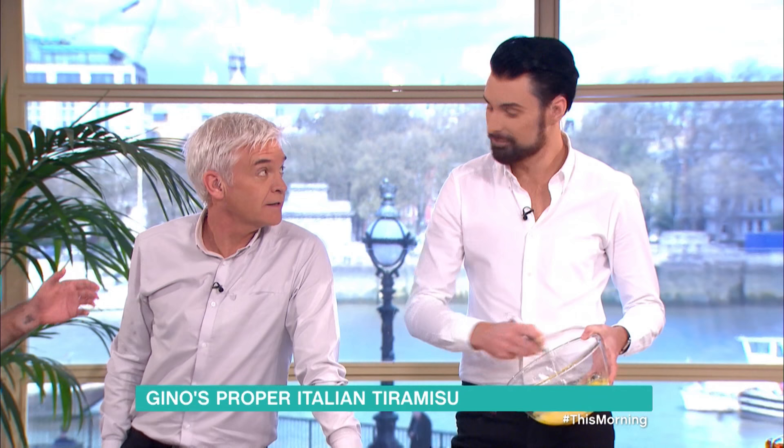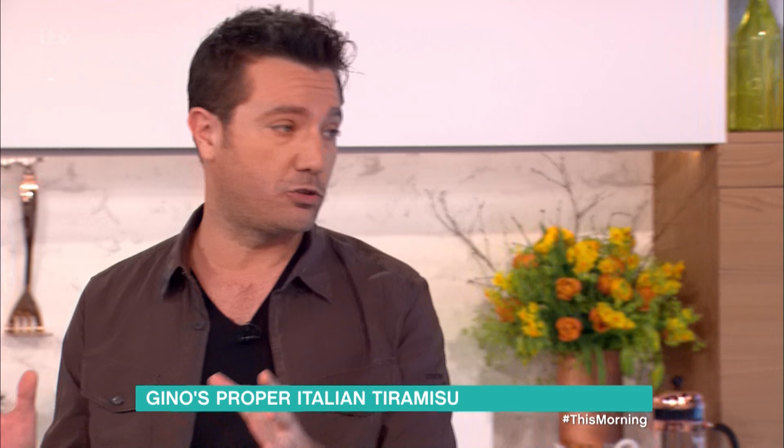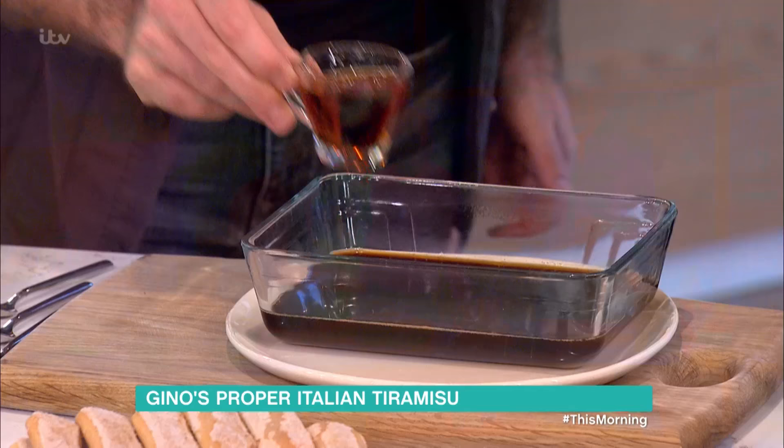For the coffee — you can use those powdered coffees, of course you can — but if you've got an espresso machine, please use that, because it's very important to have a good coffee. The other thing: the coffee needs to be cold, because if you put the Savoyardi biscuit in there and the coffee's hot, it's all going to break down. So cold coffee goes in, then amaretto liqueur.